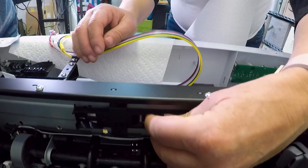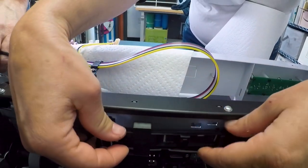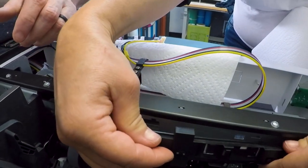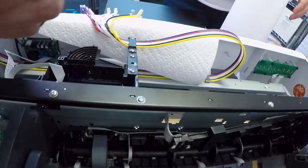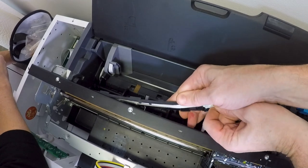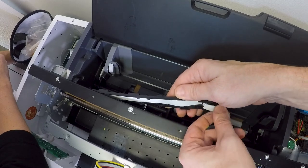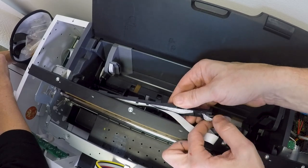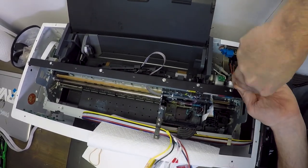Next we're inside here and we need to remove the ribbon cable cover — just slide it to the right and pop it out, making sure all its little tabs are out. We struggled with this a little bit. Pull it from the other side; we were afraid to pull it in case we broke it, but it ultimately just slides out. Once it's out, you can pop the cables out.